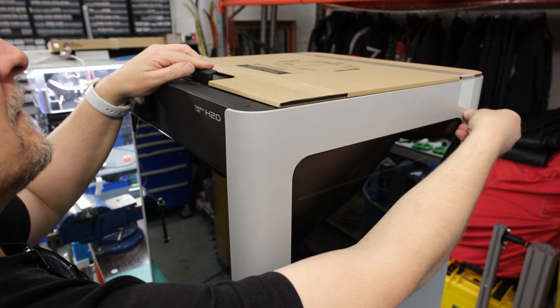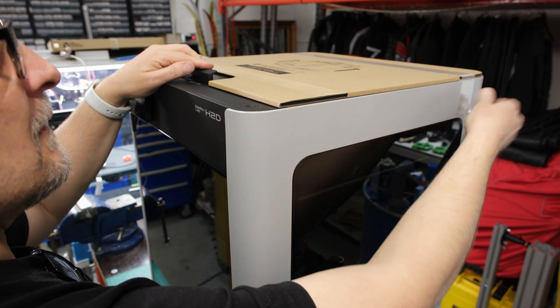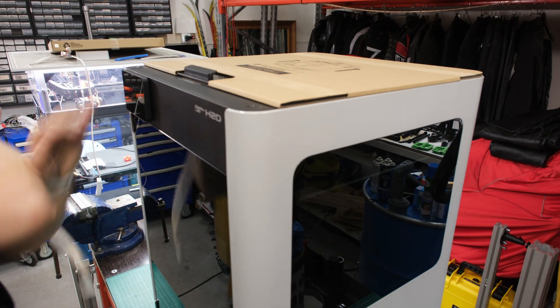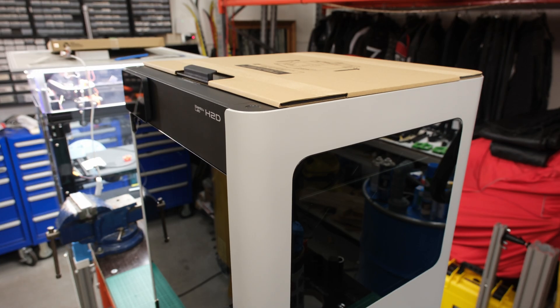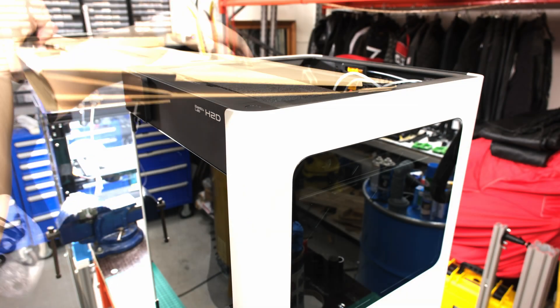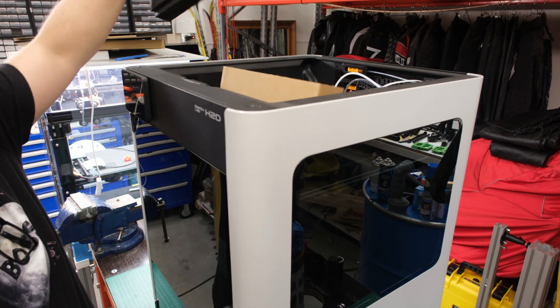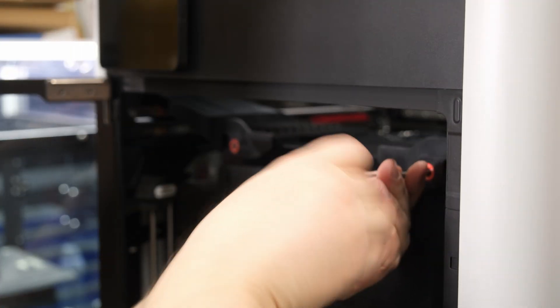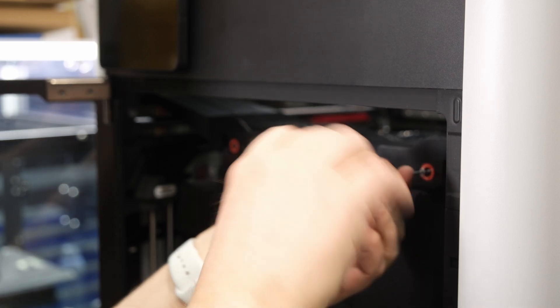Once the plastics and cardboard have been removed from around the printer, it is time to move on to unpacking its internal components. The printer's AMS2 Pro unit is screwed to the inside of the printer, so there are about a dozen screws to remove. This structure helps to make the printer frame more rigid during transportation.